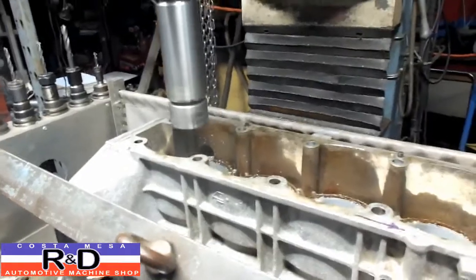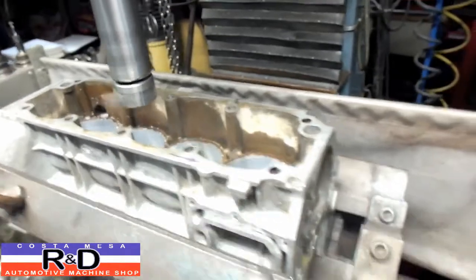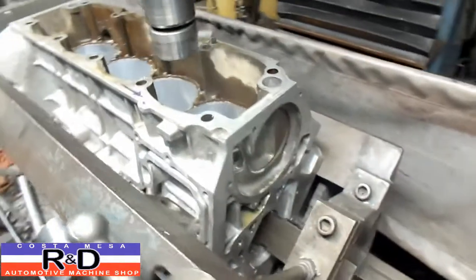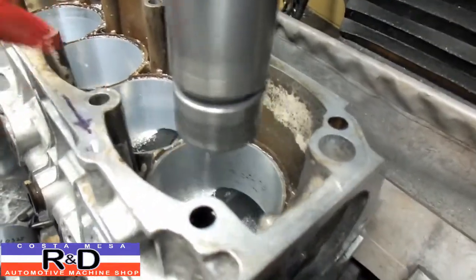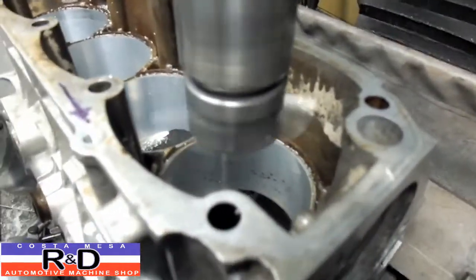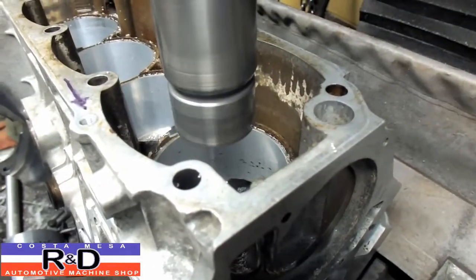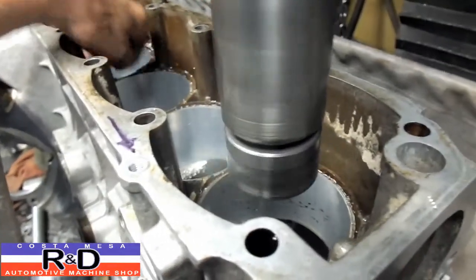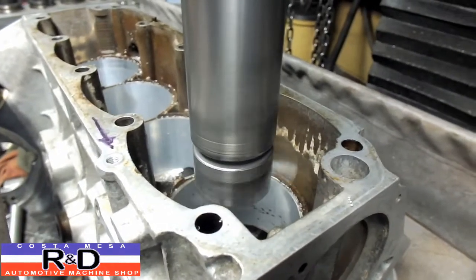All right, somehow I had inserted an extra number three bore so I'm going to go to the number four and get this thing finished up. By running a light cutting oil on this thing you're going to improve your surface finish quite a bit rather than doing this dry.